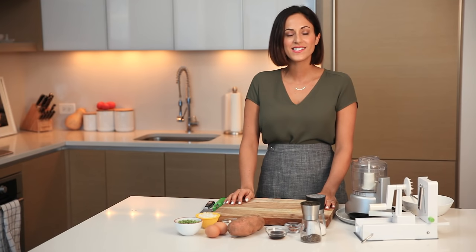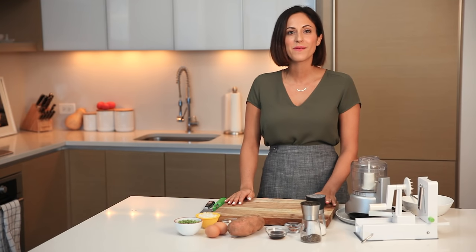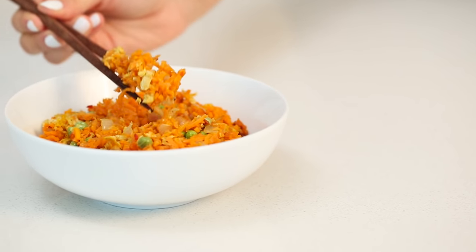Hi, I'm Allie from Inspiralized and today we're in my kitchen making my sweet potato fried rice. One of the greatest things about spiralizing is it's totally versatile and you can be really creative with it. I take those spiralized veggies and turn them into rice using a food processor. It's a total takeout fake-out — it tastes just like fried rice but infused with nutrients, and it's beautiful, colorful, and always a crowd pleaser.